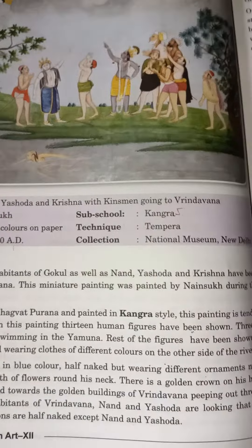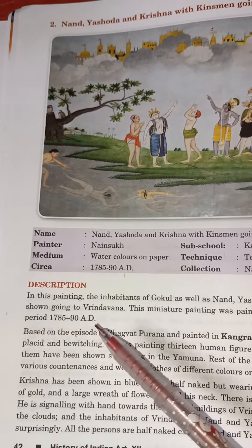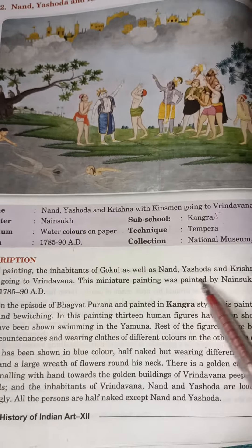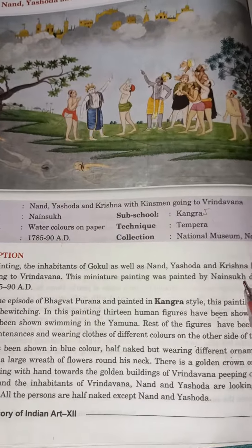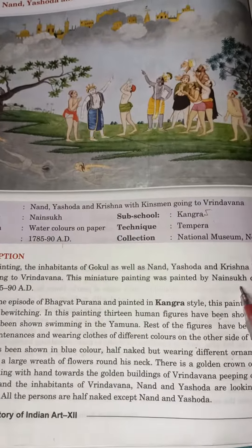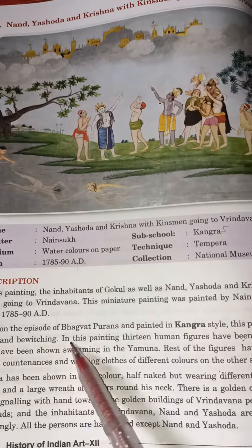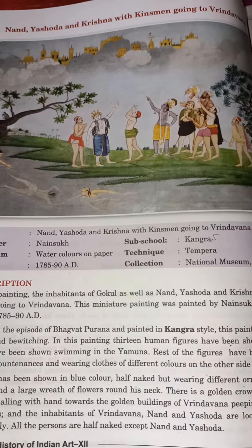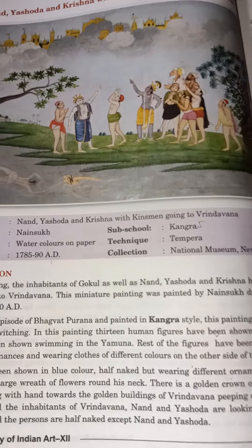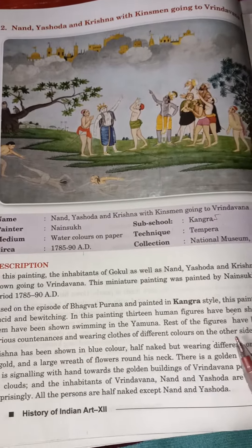In this painting, the inhabitants of Gokul as well as Nanda, Yashoda and Krishna have been shown going to Brindavan. This miniature painting was painted by Nansukh during the period 1780 to 1790. It is based on an episode from the Bhagavat Purana and painted in the Kangra style. This painting is tender, placid and bewitching.